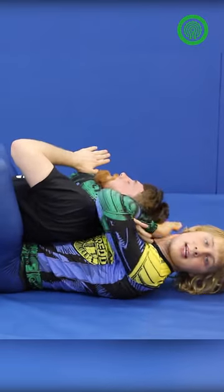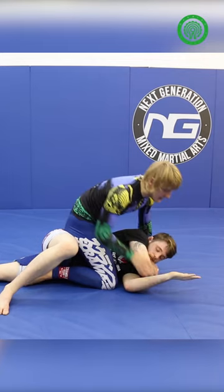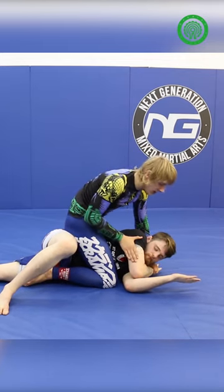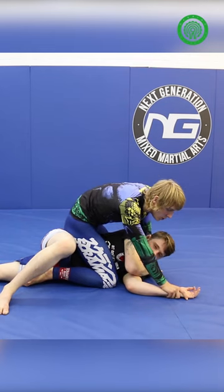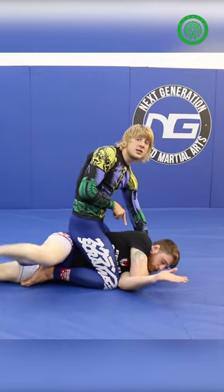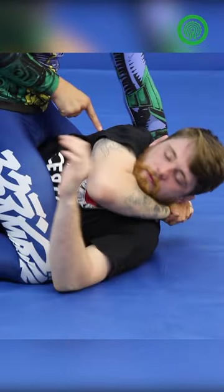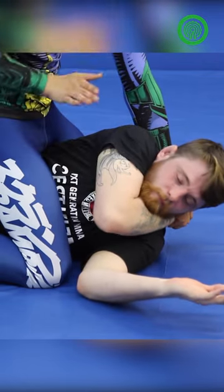That arm can slip in nice and easy and you can get your proper choke. I'll pull it in tight and take the 'who's your daddy' position. When you do it, you can let go with the arm that you had rolled off originally. All you need to do is pull the other arm tight — Adam can't get out. This is the hardest to get out of. I'm pulling that wrist tight, a little bit of a choke, and it's making his face turn towards the floor.